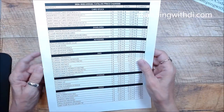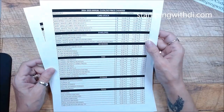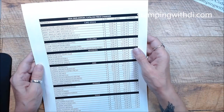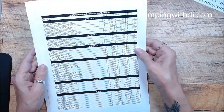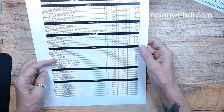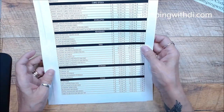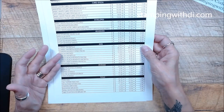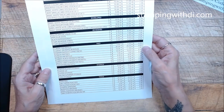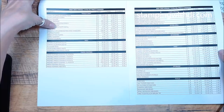Don't forget — with the new catalog coming, there are some price changes. Cardstock is going up, basic white, envelopes, adhesives, inks — some are going up quite a bit, some are just 50 cents or 25 cents, but it does add up. Stampin' Blends are going up too, so if there's something you use all the time, make sure you grab it before the price change.